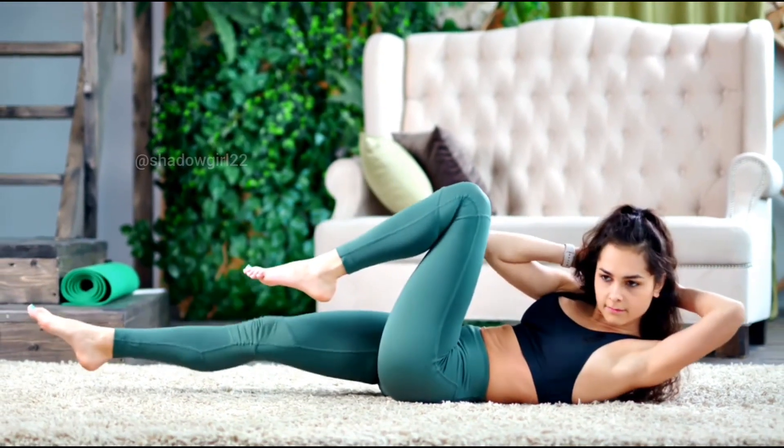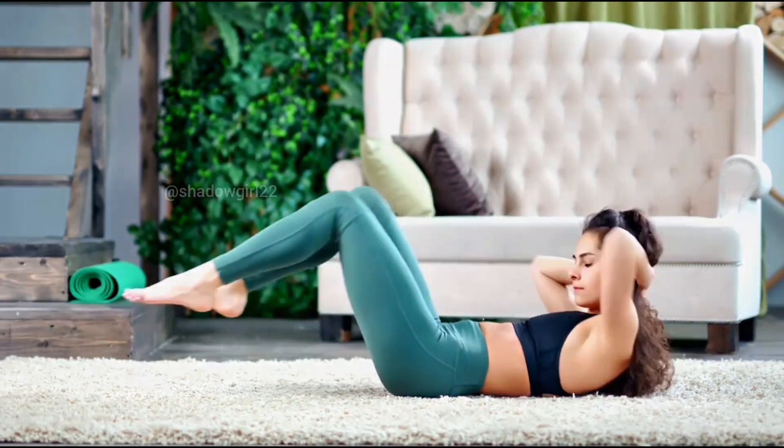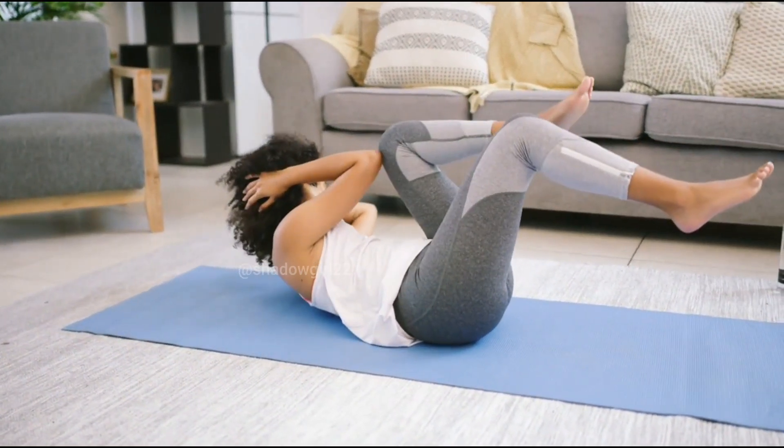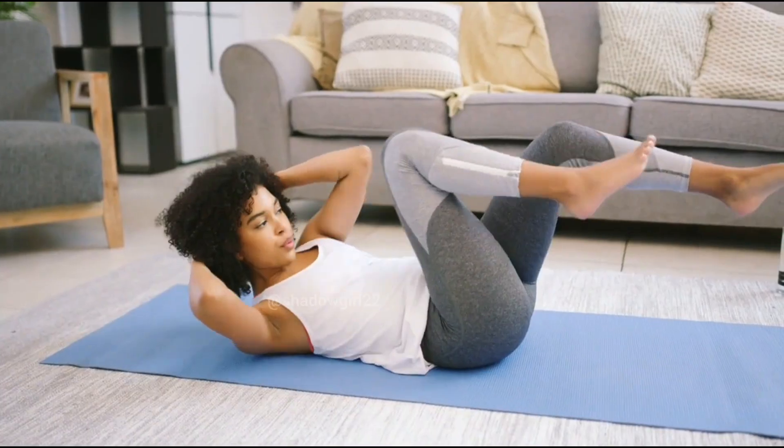As you all know, today we are going to do crunches, which are going to be 20 reps and you have to do 5 sets. So if you are ready, let's start. 3, 2, 1.